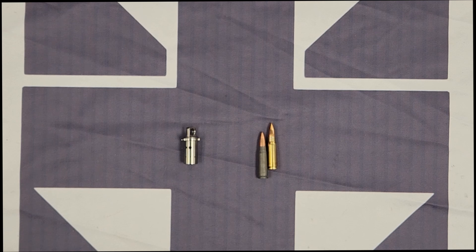The purpose of the adjustable gas system on the M10X is to give the end user the ability to tune the gun to the ammunition they're using or the conditions they're using it in. 7.62x39 ammunition, generally speaking, has a lot of variation to it.